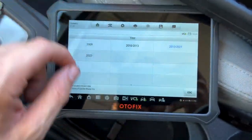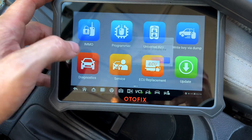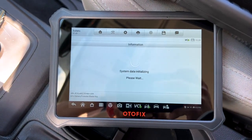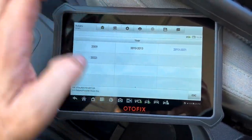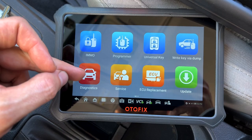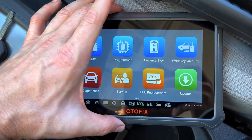Vehicle information for immobilizer, control unit, remote relearn — all the things we just went through. Let's go back to our home. This section up here is all dealing with keys; this section is for diagnostics. Unfortunately, I did not activate the diagnostics on this car, so I don't think we'll be able to pull codes using the regular diagnostics software, but it functions the same as the D1 Pro or D1 Lite. You can scan for codes, look at live data, use bi-directional control in the engine, transmission, and different modules.